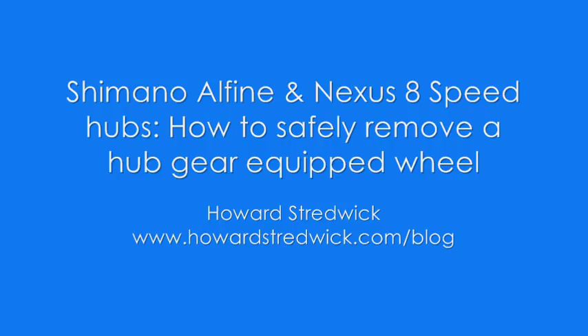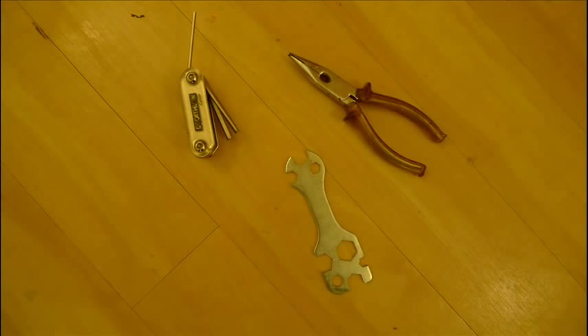Hello, my name's Howard and you're probably watching this video because you have a Shimano Nexus or Alfine 8 speed hub attached to your bike. This video is going to show you how to remove the wheel with the hub attached from the back of the bike when you need to repair a puncture.